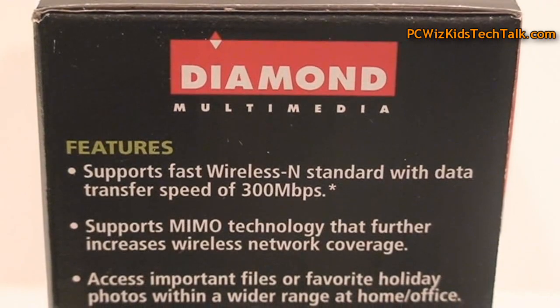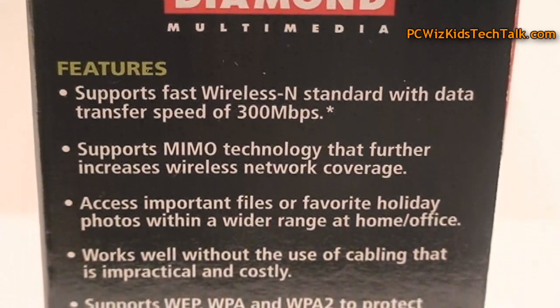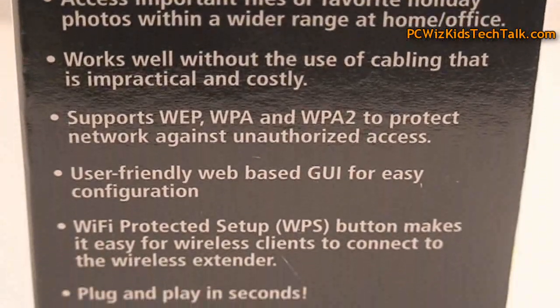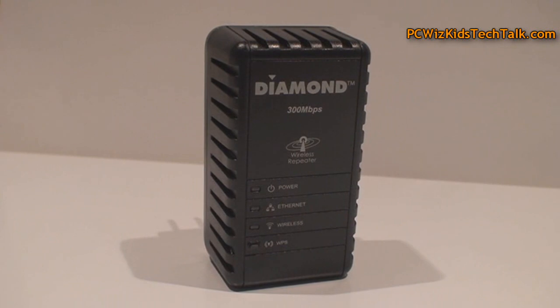There is a step where you have to connect it to your laptop, for example, with the Ethernet cable and configure it. But once you're done configuring it, which is quite easy, it's done. You can leave it there, and you'll notice the speed differences.